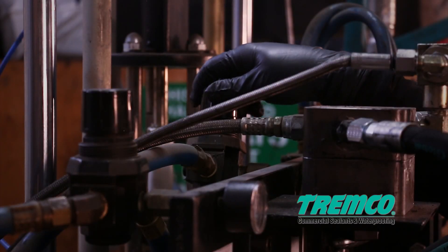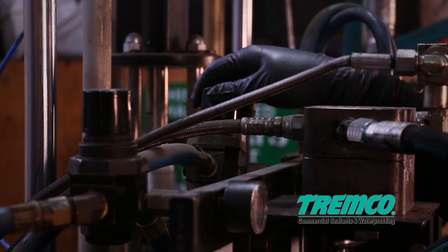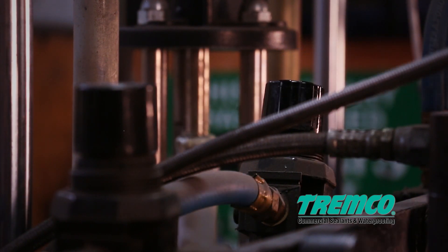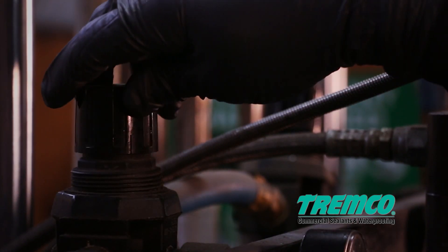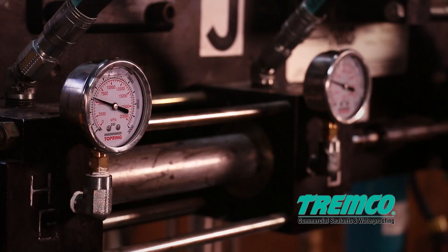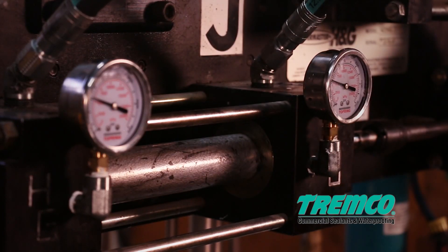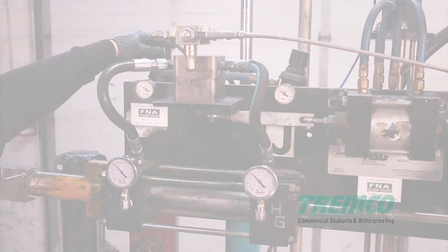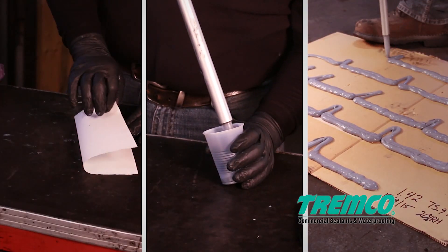Step 7: If needed, adjust the material flow rate by turning the Part A base pressure regulator. Turn the left Part B catalyst pressure regulator until both catalyst pressure gauges are running within 200 to 300 psi of each other.